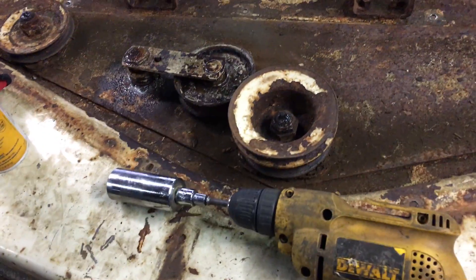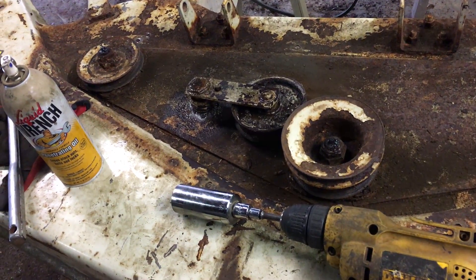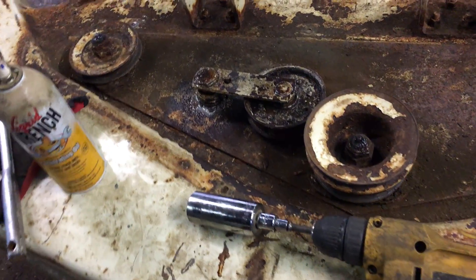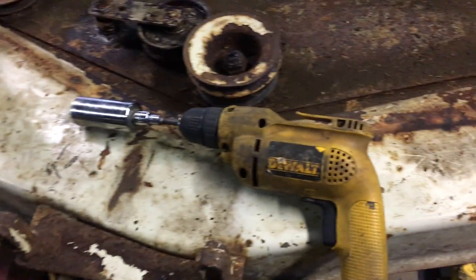But this one is pretty bad, and I think that's where all my noise is coming from — that tensioner idler pulley right there. I believe I have a new one somewhere; I'm going to have to look. It's definitely bad.